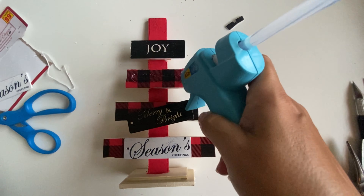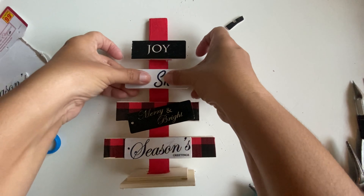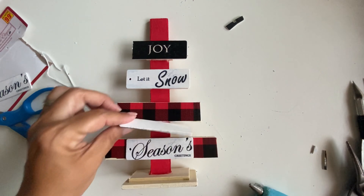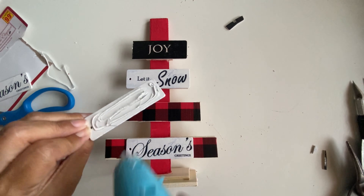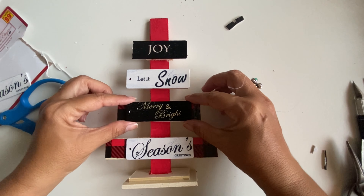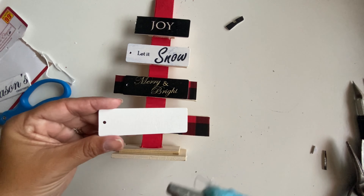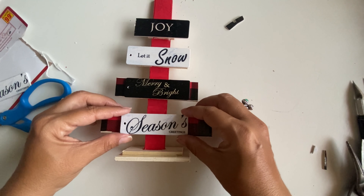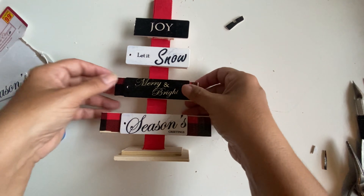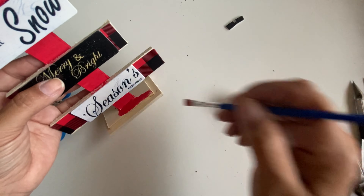I found this buffalo plaid duct tape, so what I'm going to do is cover the strips of the wooden tree with this duct tape. Next, I have these tags that I also got at our local 99 store, and I'm going to glue them to the strips on the wooden tree.